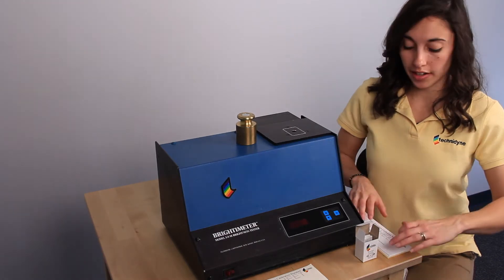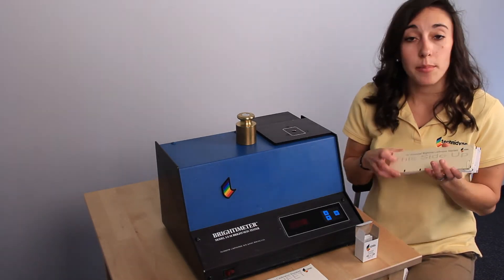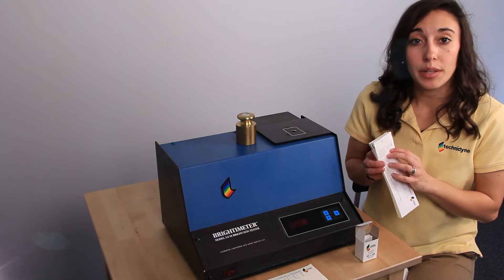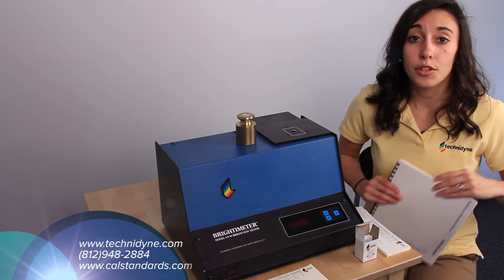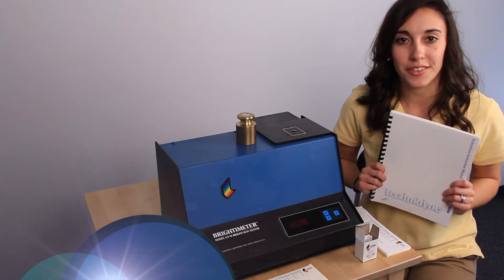To verify measurement linearity, you can take the remaining four sets of verification standards and measure each of the five positions across the standard. If you take the average of those five positions, it should be within plus or minus 0.3 of the average on the printout. If it's not, or if you have any other questions, you can refer to your Technodyne operator's manual, call Technodyne, or check out the website.